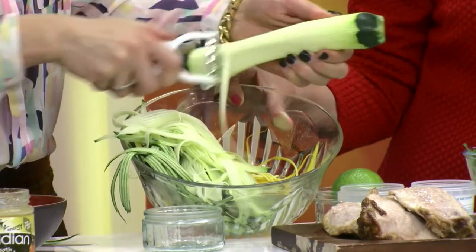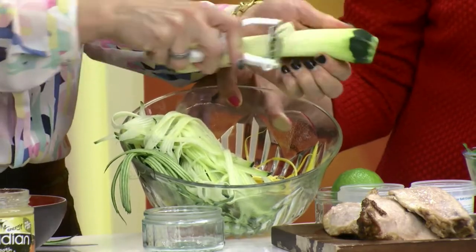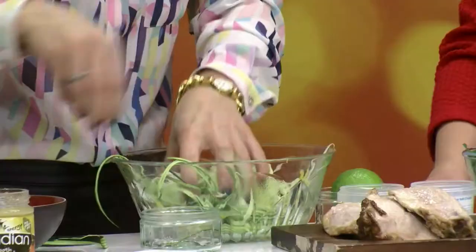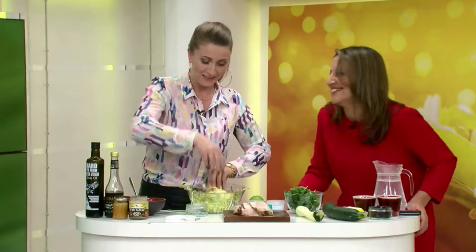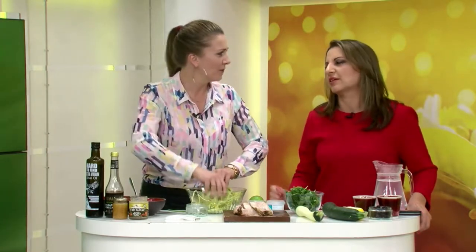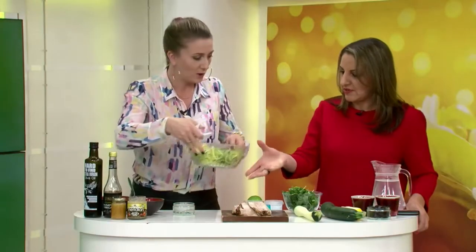Just be careful not to grate your fingers. There we go — lovely jubbly. You can see how they sort of stick together a little bit, but courgettes are so high in water that they'll just break off from each other. See how beautiful the colours are? That's much more inviting than a bowl of white pasta. Some might not agree — I do love white spaghetti with a bit of pesto. So we're going to leave that to the side for a bit.